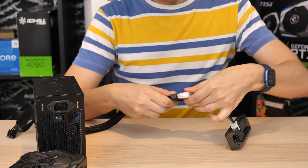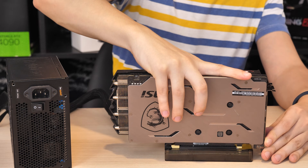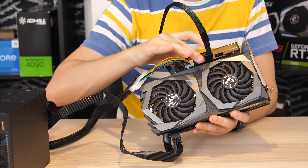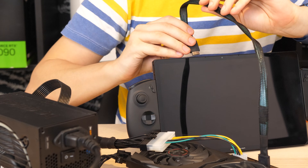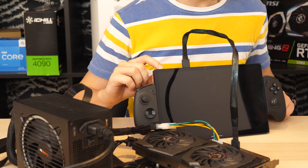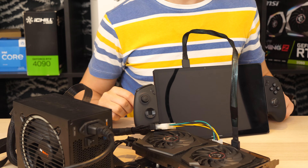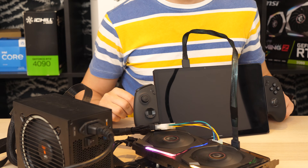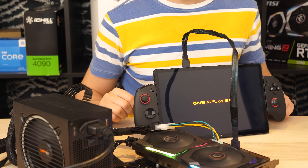Plug in the 24-pin connector, insert your GPU, then the power connection for it, and the Oculink cable. At this point, if your device has an Oculink port, you can directly connect it — but only after that should you turn on your device. It's not hot-swappable, so whenever you need to connect or disconnect the eGPU, your device should be switched off.